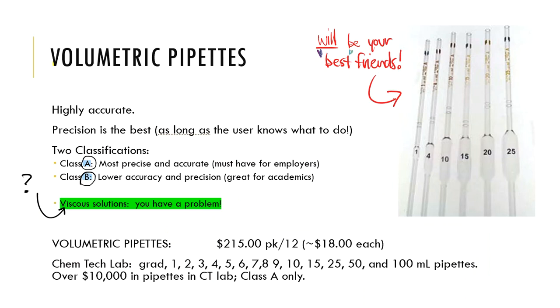Volumetric pipettes are another piece of glassware — highly, highly accurate. That's why we use them. These volumetric pipettes are going to be your best friends, though I put 'best' in quotes, because you will hate them. You will hate them because they will tattle on your imperfections, and we will know just by looking at your numbers. So it's very important we learn to use them the right way.